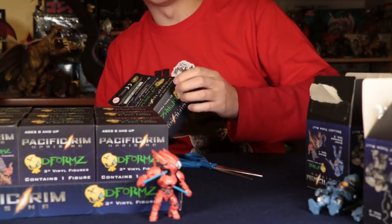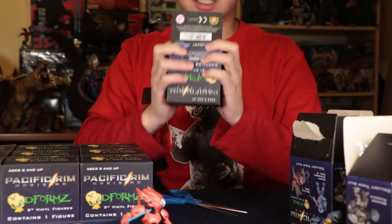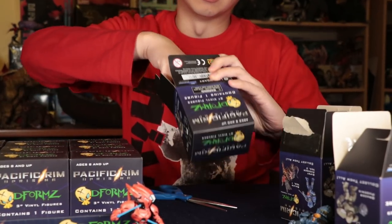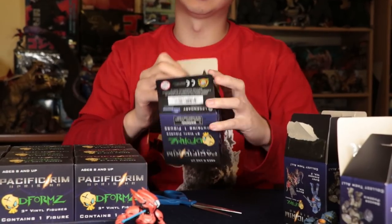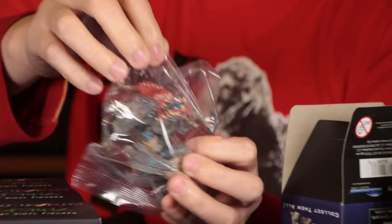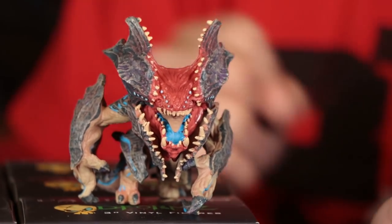We got another one — this is a pretty cool one. I took a peek already. Is it a heavy box or a light box? It's a heavier box, but not too heavy. They're all pretty light. So if you feel something a little heavier, a little chunkier, you may get Raijin. There he is — look at all the color. I love it.